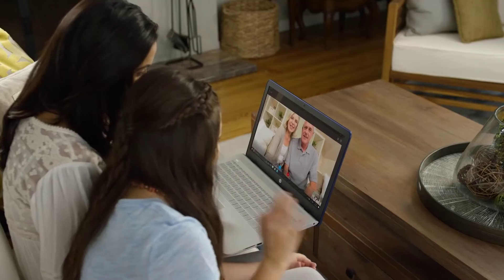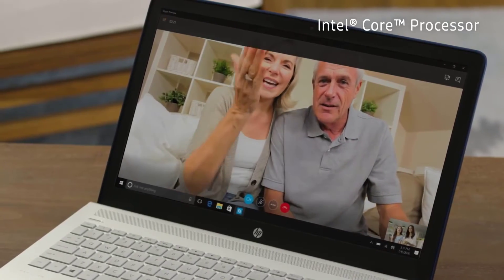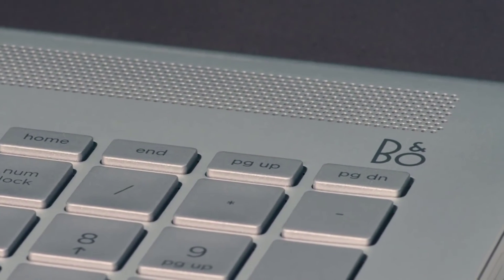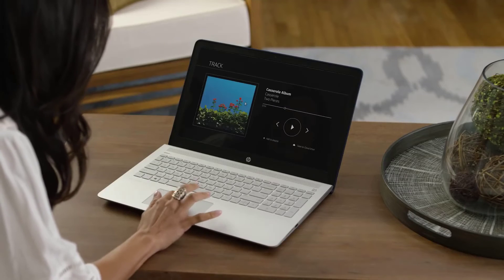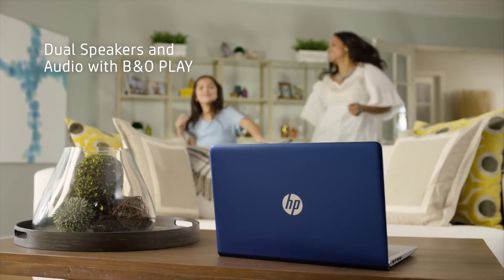This laptop has the powerful performance of the latest Intel Core processor. With the increased graphic output, every detail is enhanced. And the signature B&O speaker design transmits better acoustics. Advanced audio capabilities immerse you in rich, authentic sound for lively video and music.